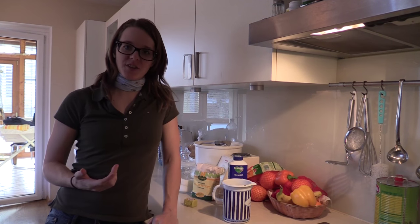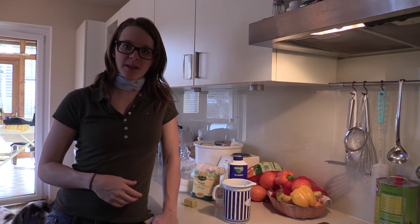Hi guys, I'm Lily and today I want to show you how to make white milk bread. Stay tuned.